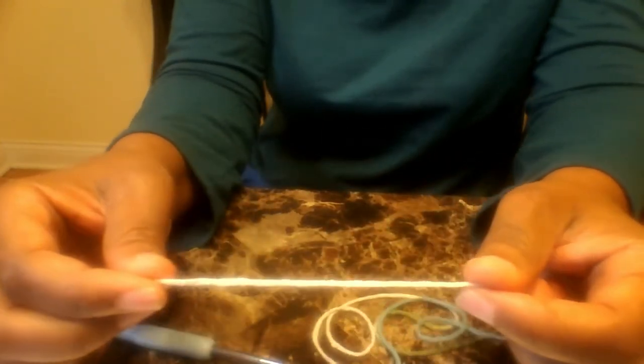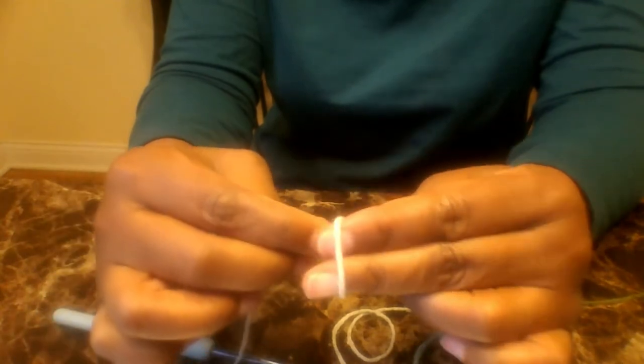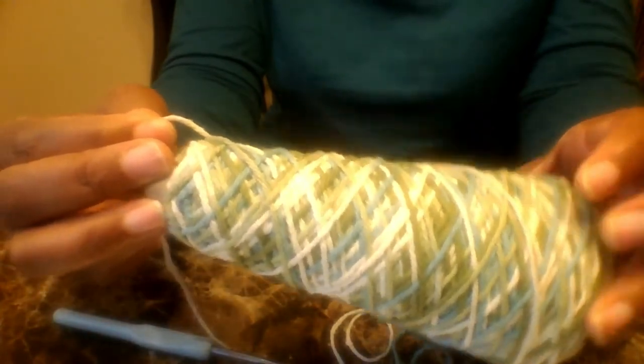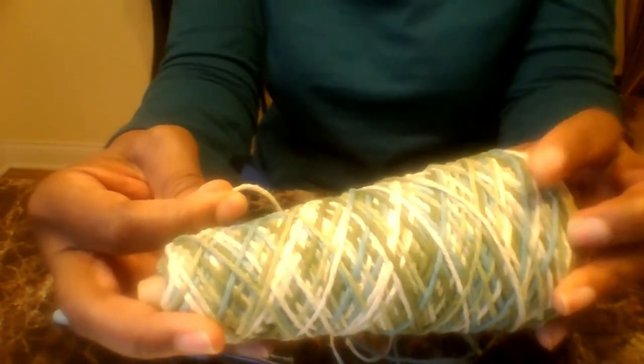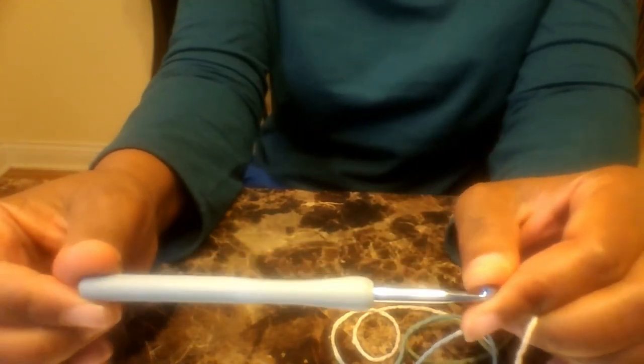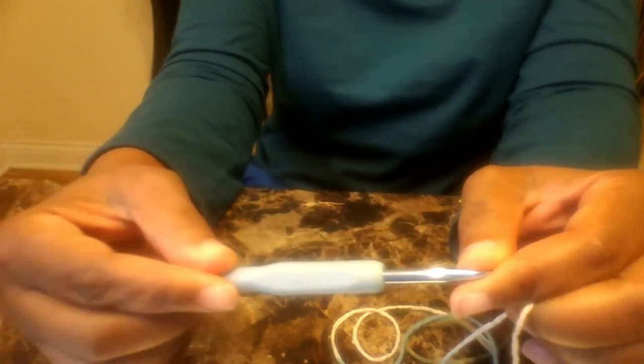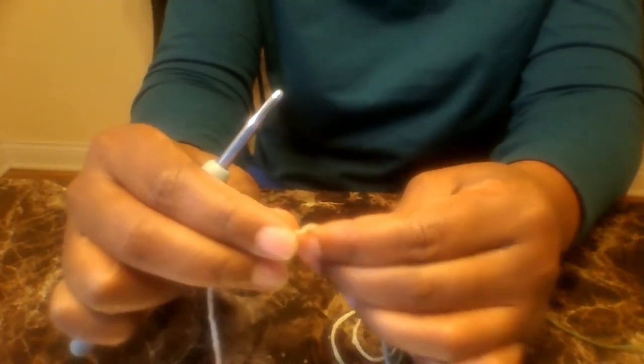Hey guys, thank you so much for clicking on to another DIY Creation 7 video. In today's video we are going to do a tutorial on the crochet dish towel. I am using the Peaches and Cream 100% cotton yarn. You can use whatever crochet hook you have available. For this tutorial I will be using the letter I crochet hook. Have your scissors to cut off when we finish and your crochet needle to sew in your loose pieces.